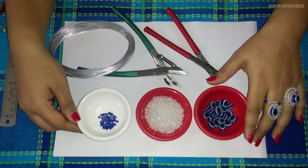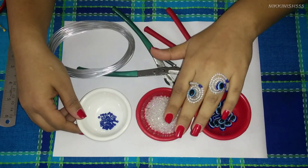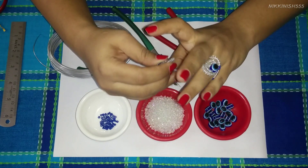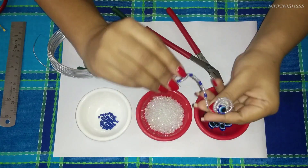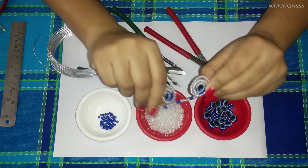Hello everyone and welcome to our Beaded Jewelry video. Today we will be showing you how to make this flexible beading ring. You can see it's a flexible ring which you can wear in any way you want. It can be twisted easily — you can even open it up and wear it as a bracelet like this.